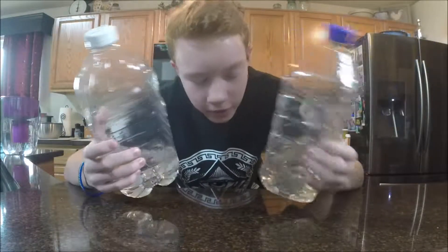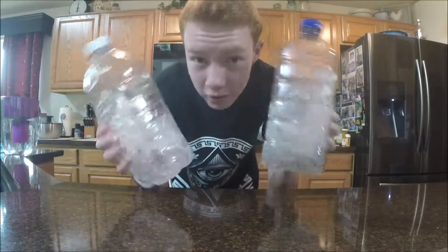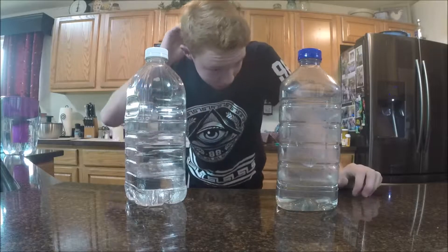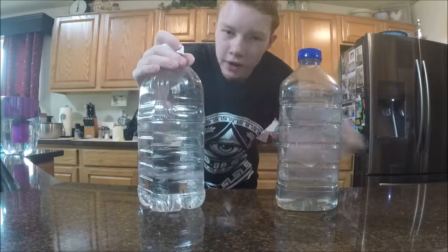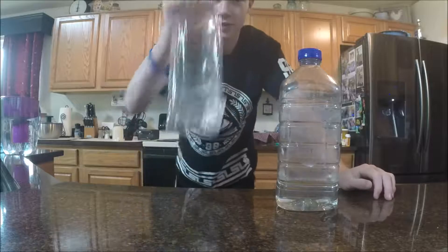It's a lot easier to water bottle flip with the big ones, the big bottles. When you're water bottle flipping you always gotta adjust to how much water is in it, so you can't just put some water in it and start flipping — you gotta put the right amount in there.